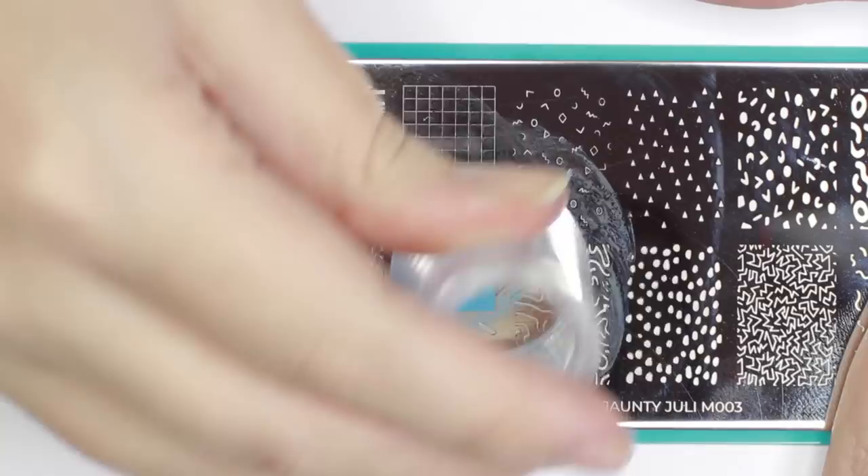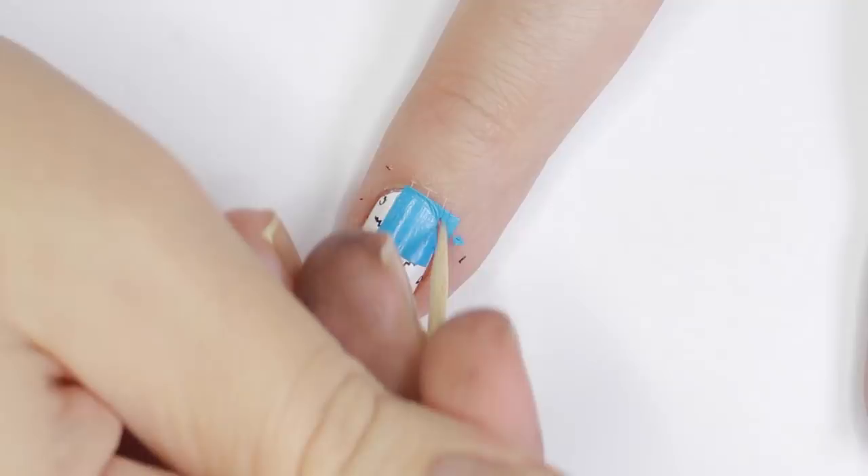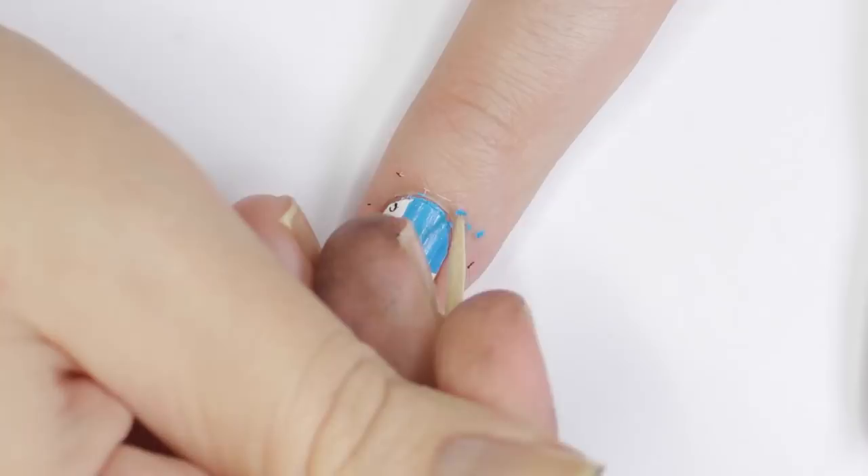I highly recommend using a clear stamper so that in case your polish doesn't fully cover the black details, you can add one more layer over top to build up the opacity of the image. Let any excess polish you got on your skin dry, then scrape it off with a toothpick or peel it off with tape. Finish with a top coat — I always use a thicker top coat with stamping and float it over just to ensure nothing smears.